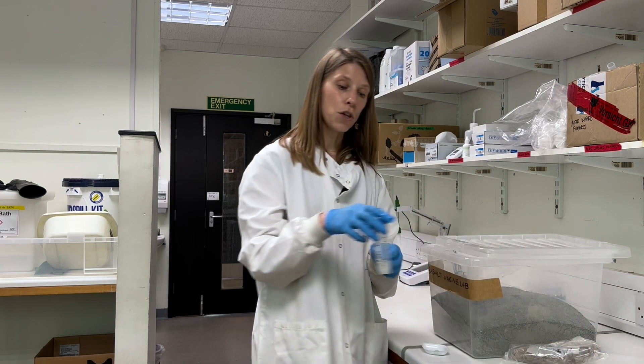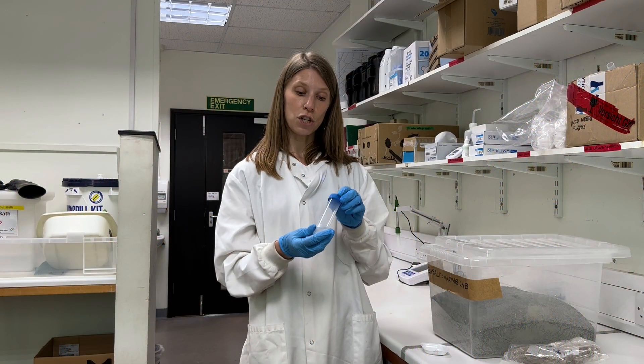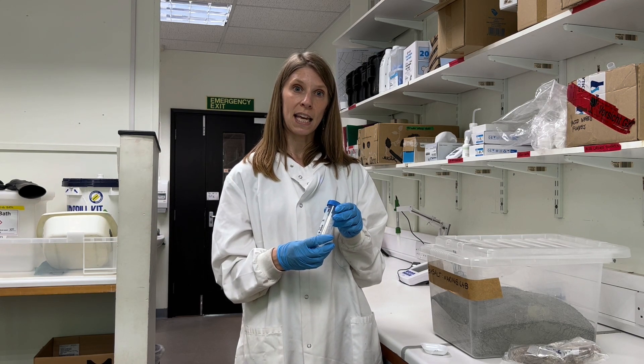Another way, which we've shown you before, is to use an instrument called a lysimeter. This is basically a very large ceramic hollow tube that goes into the soil and pulls in moisture from the soil solution. We have some of that here and we can analyze it in the lab to see how weathering products accumulate in it.